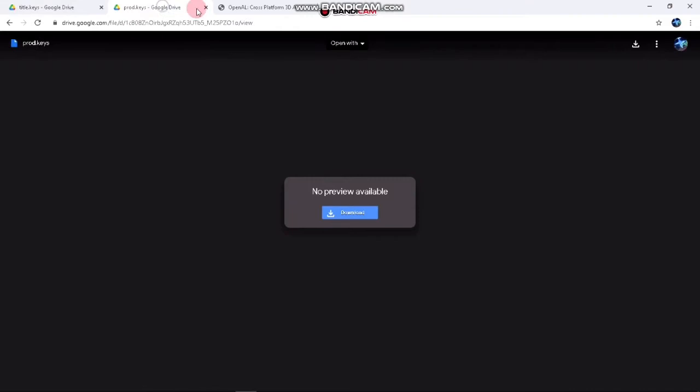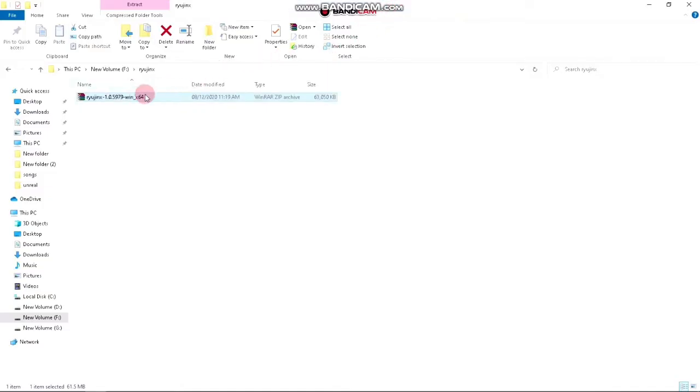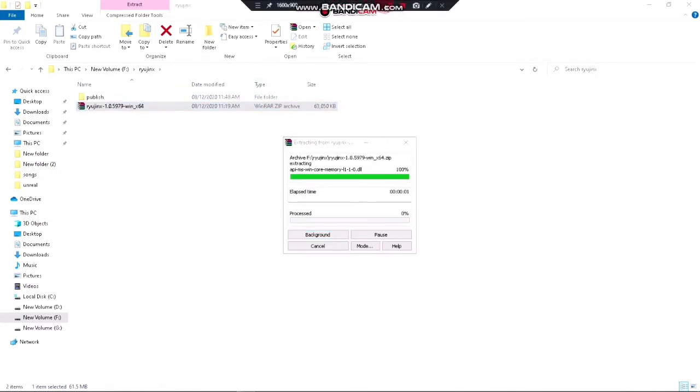After downloading the emulator, you'll also need these 3 files: OpenAL, product keys, and title keys. Without these, the Ryujinx emulator will not work. Just download them — the links are in the description. Now you have to extract the Ryujinx emulator zip file; it can take time, so just sit back and chill.